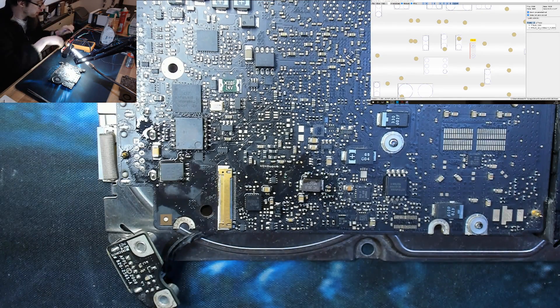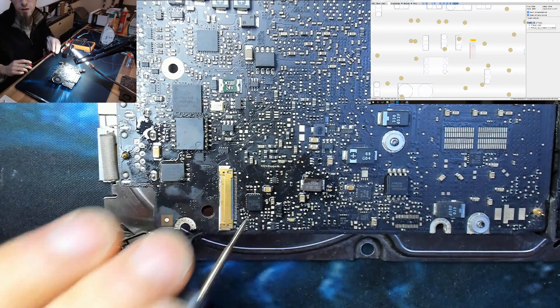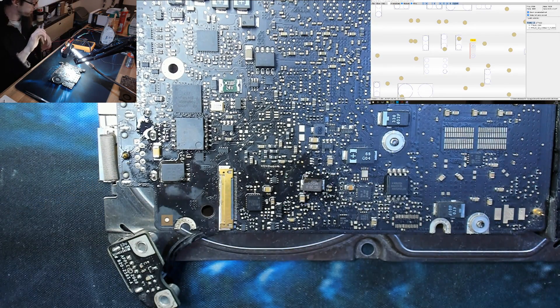Multimeter back into beep mode — we now have continuity across F9800. Let's power this thing back on and check what the backlight is doing.